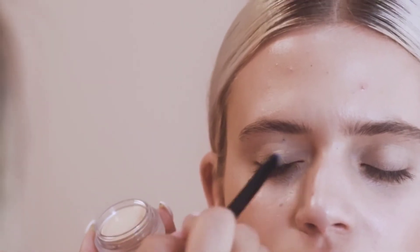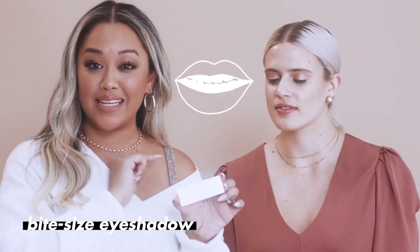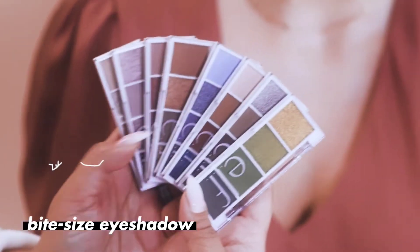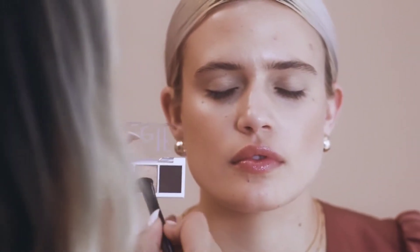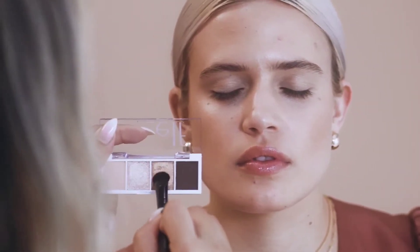You know how sometimes we just want a little taste of something? Well, guess what — this is why we came out with these bite-sized eyeshadows. It comes in eight different shades, and at $3, these are definitely a steal. The color I'm using today is called Cream & Sugar, and I'm going to be using this coppery rose gold color on her lid.